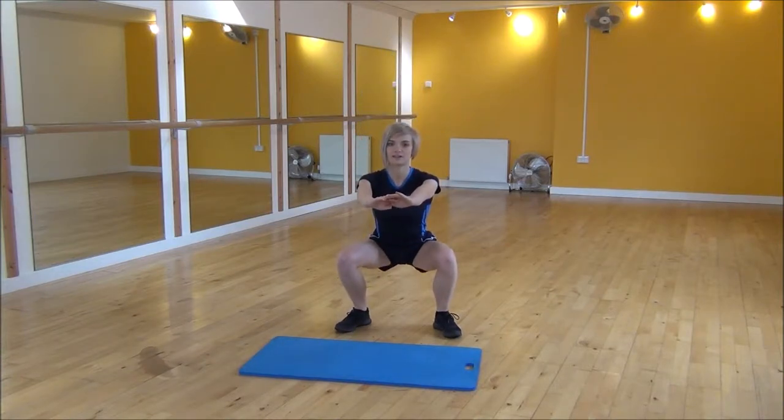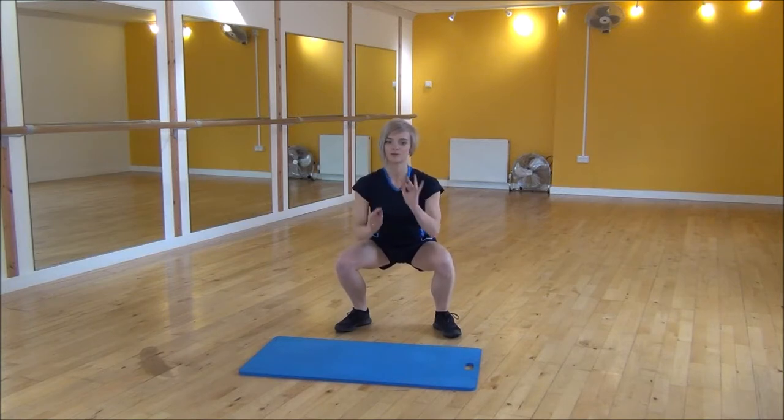So once you get down to right angles, you're going to engage your core, keep your legs nice and tight and start punching one hand at a time. Or you can do this open hand, pushing your hands out, keeping your body nice and still.